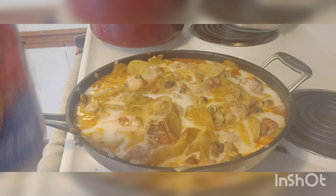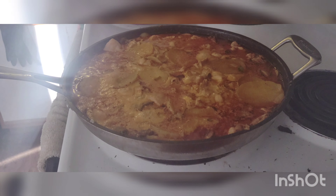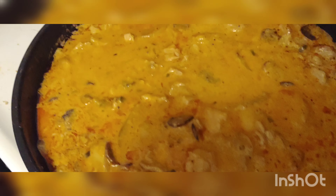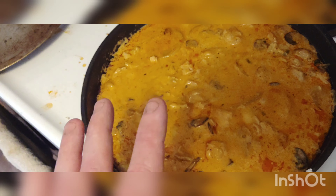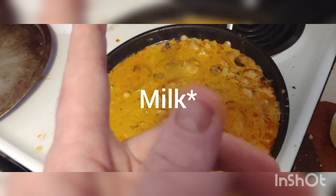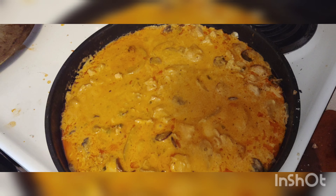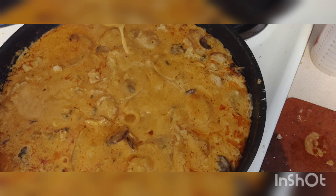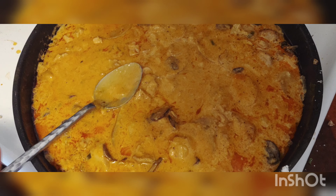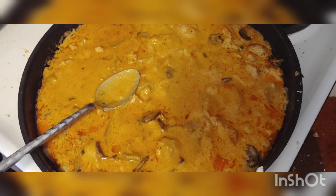Now turn it down and let it simmer for a while and turn into gravy. I've simmered this for about 20 minutes with light coconut milk because Safeway didn't have regular coconut milk — I looked everywhere in the milk section and the Asian food section. So I went back and got a little bit of heavy cream, added that to it, and that definitely thickened it up. I'm going to let it simmer for about another 5 minutes, then turn it off and make a plate to show you guys what it looks like.